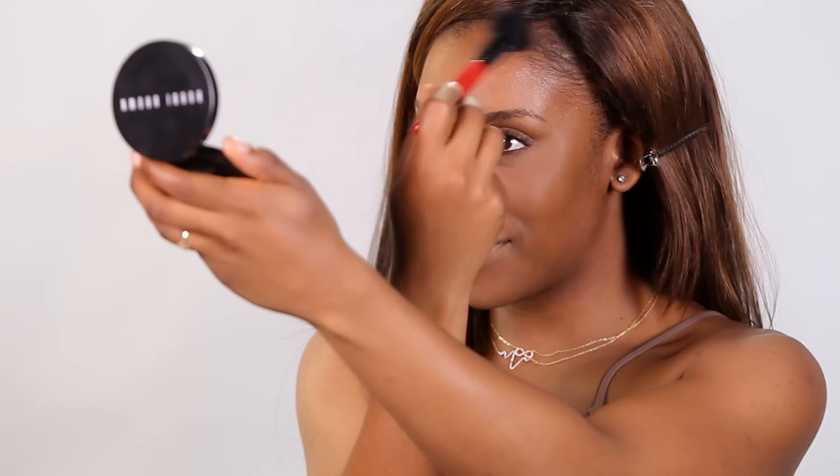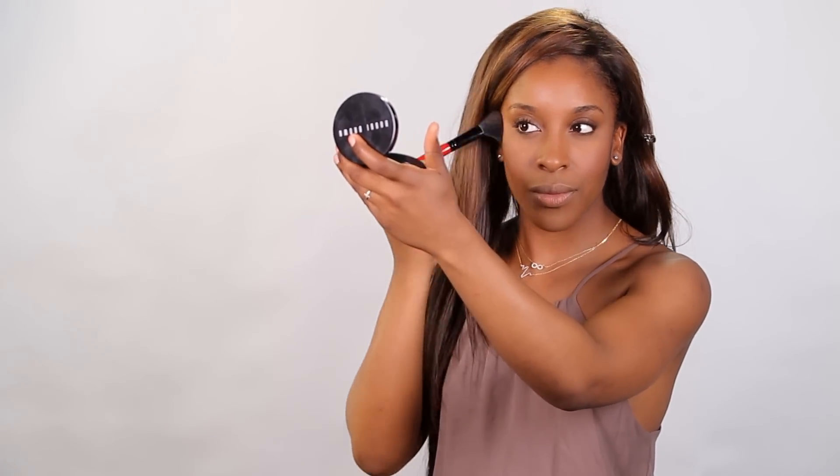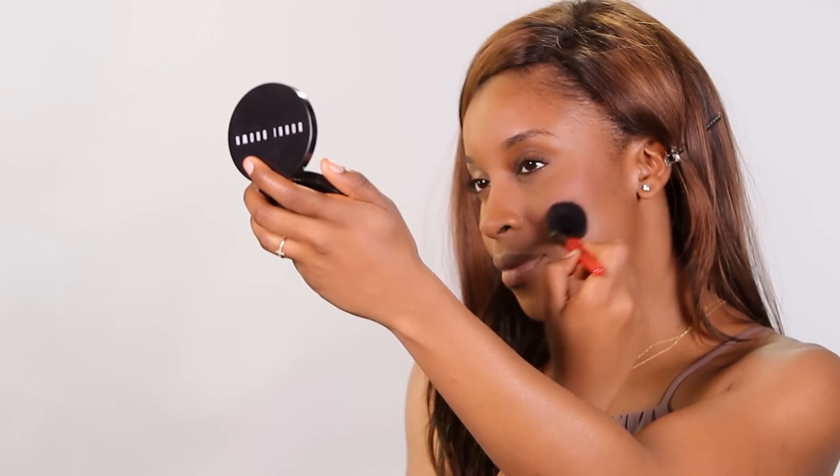The next step is going to be to warm the skin up with a bronzing powder. The one I'm using is from Bobbi Brown in the shade Deep, and I'm basically just going to be applying this in the perimeter of my face. Next, I'm going to add a blush — Desert Pink from Bobbi Brown — working this onto the apples of my cheeks and up the cheekbones. I chose this color because it wouldn't overpower the overall look or compete with the eyes or lips.